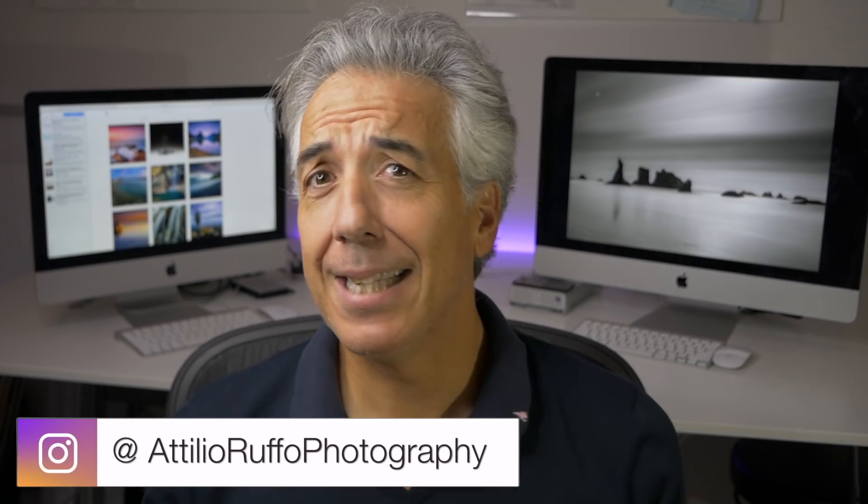Welcome to my channel. Here I talk about photography and I make videos just like this one to share tips on how to share your photos. So if you're here for the first time, it might be a good idea to subscribe.